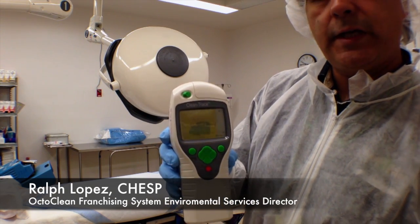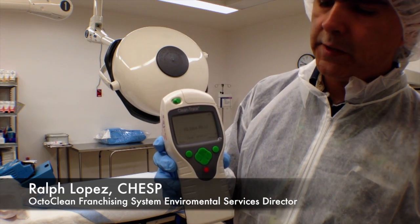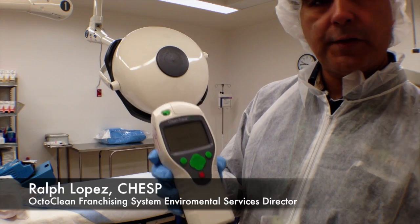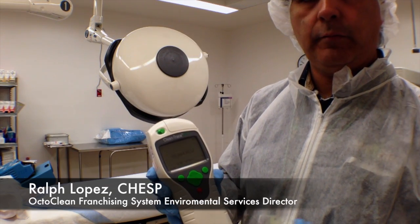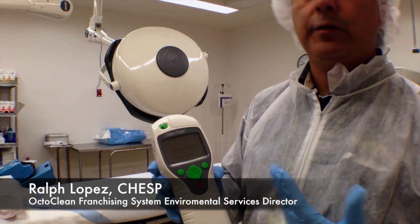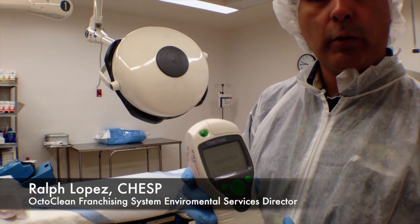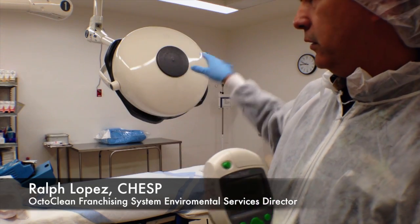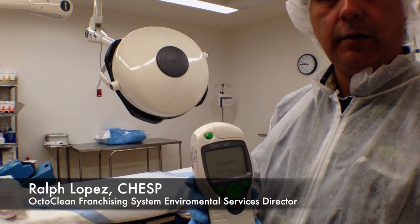We have a little over 10,000 relative light units, meaning there is considerable bio load on the surface. Bio load could be anything from dust, debris, or dander that's been circulated around the room for possibly several hours and has settled on surfaces in the actual room here.